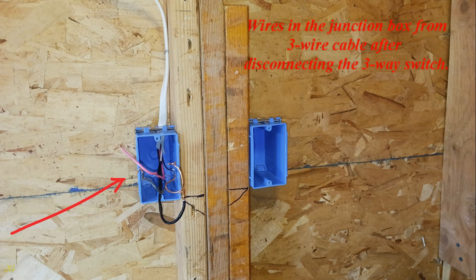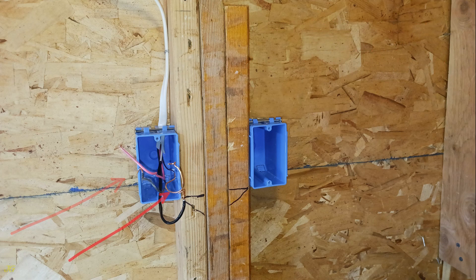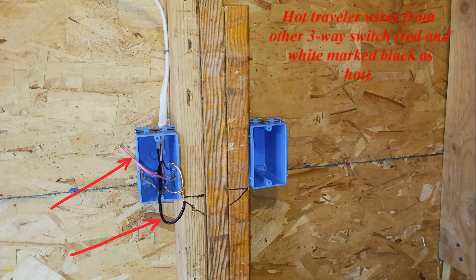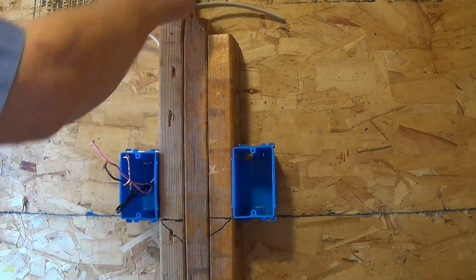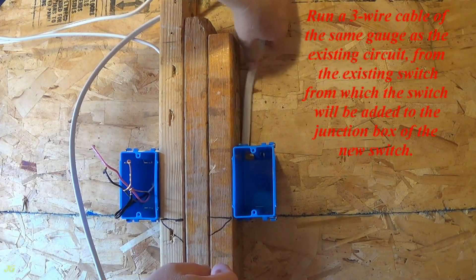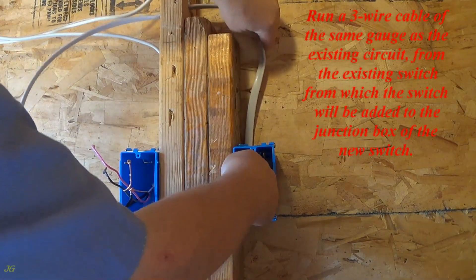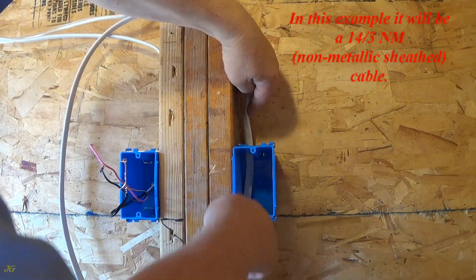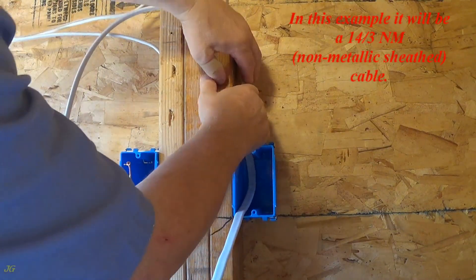Wires in the junction box from the three-wire cable after disconnecting the three-way switch: ground wire bare, hot common wire from other three-way switch black, hot traveler wires from other three-way switch red and white marked black as hot. Run a three-wire cable of the same gauge as the existing circuit from the existing switch to the junction box of the new switch — in this example it will be a 14-3 NM non-metallic sheathed cable.